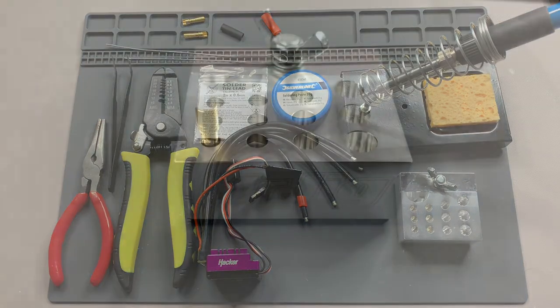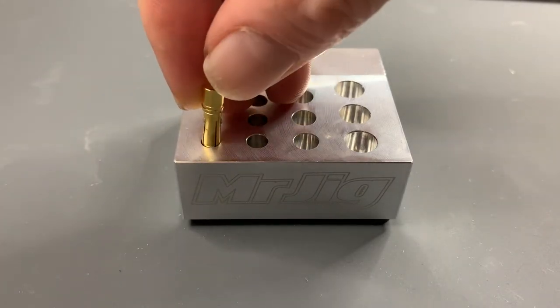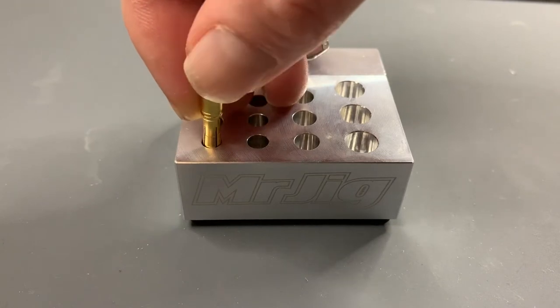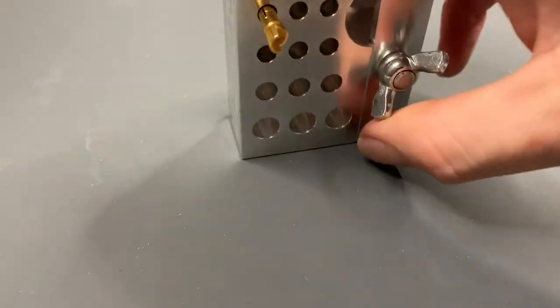The soldering jig isn't ideal for doing bullet connectors because it's made out of aluminium, which acts as a massive heat sink and draws all the heat away from the bullet connector. To get around that, I'm going to pull the bullet connector out a little bit so it's not making as much contact with the jig - the bottom of the pin won't be touching the base of the jig. It does seem pretty secure with a bit of movement there.